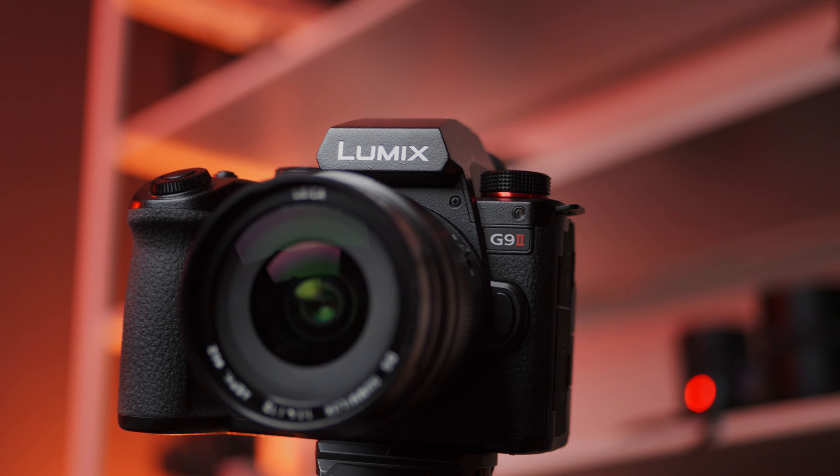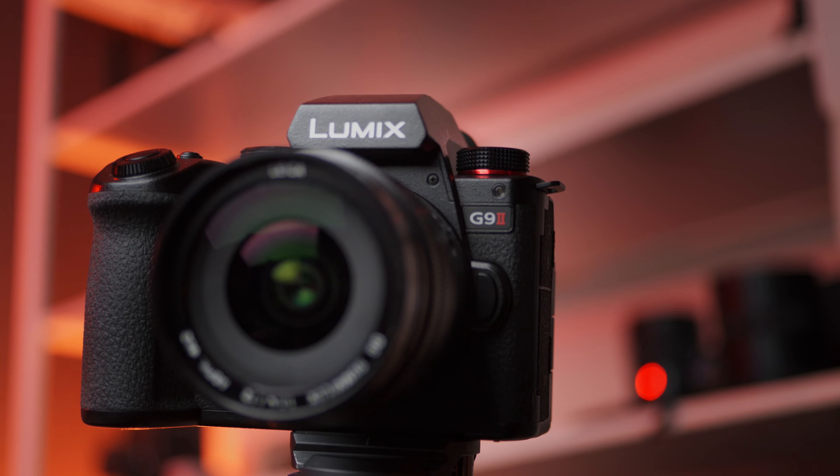The biggest limitation of cameras with smaller sensors is they deliver more depth of field than is ideal at times. The problem is compounded by cheaper lenses that aren't fast lenses anyway.